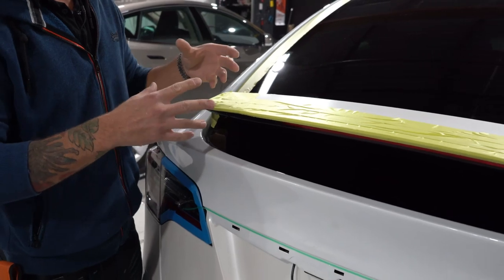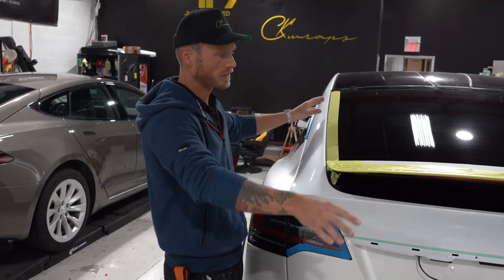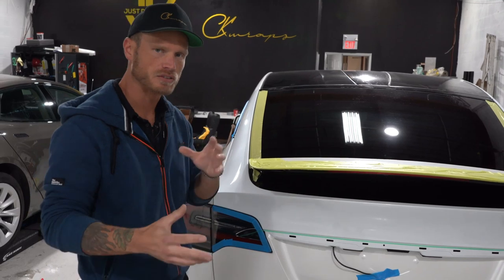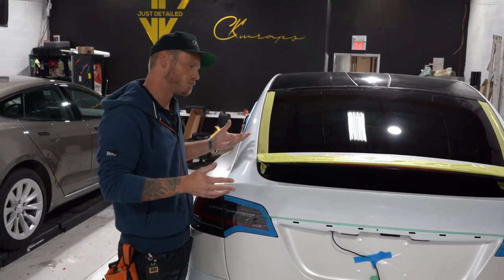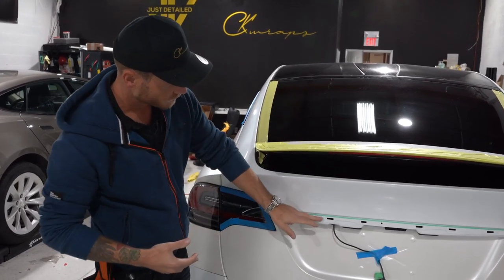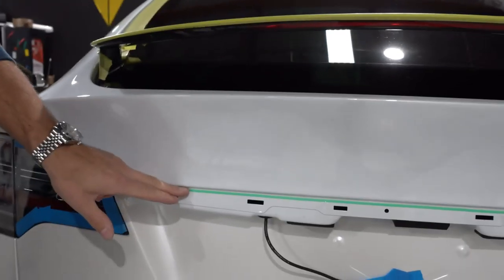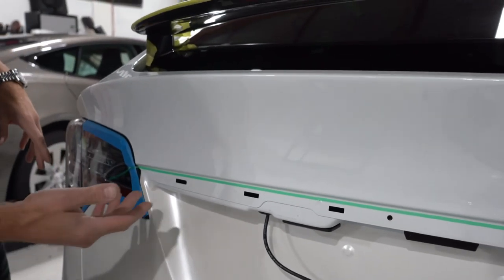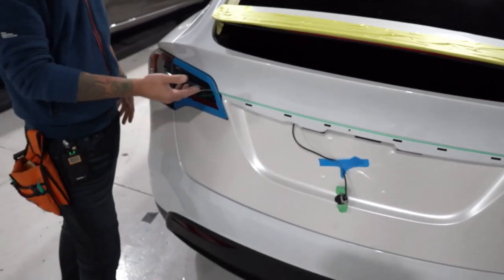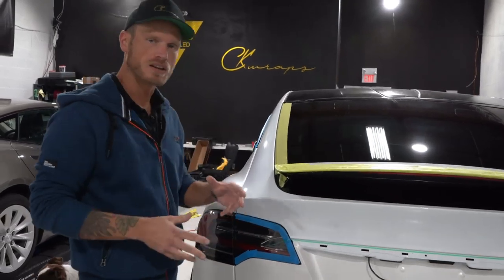I've prepped the surface already with isopropyl alcohol and blown away all the contaminants, especially into the recesses where the window is. I want to make sure all the gaps didn't have any floating debris. This car is brand new, probably not too dirty, but I always double check. I've laid knifeless tape here so I can avoid cutting on this piece. We're going to draw the film off right at that point — the chrome trim that goes back on here will cover where the knifeless tape is.